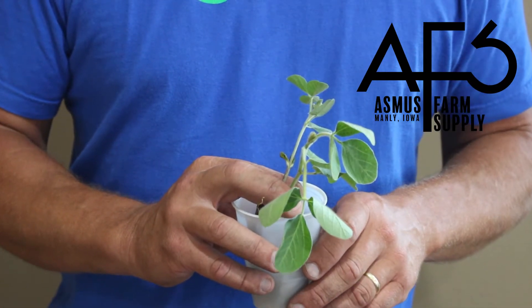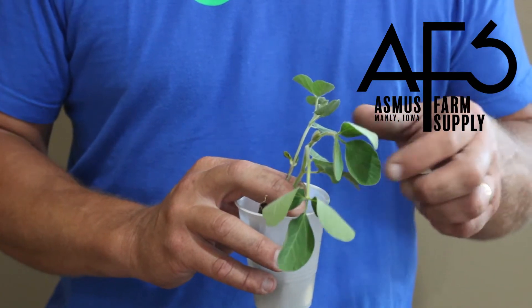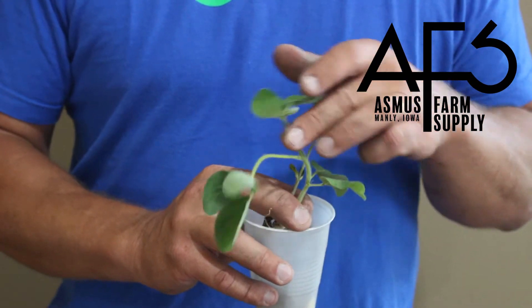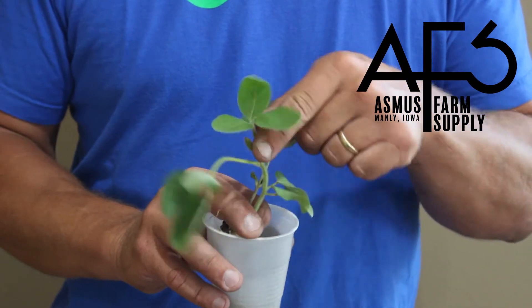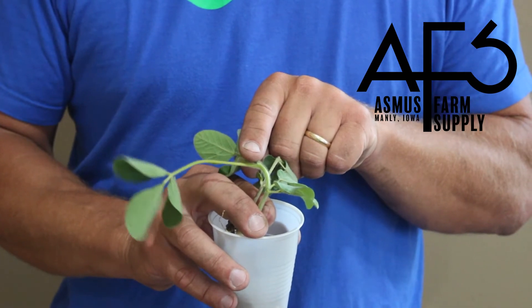When we had our issues this spring with the soybeans emerging before we got the pre-emerge applications on, we had to wait until the unifoliate leaves were fully emerged before I would tell growers to go out and start applying herbicides.